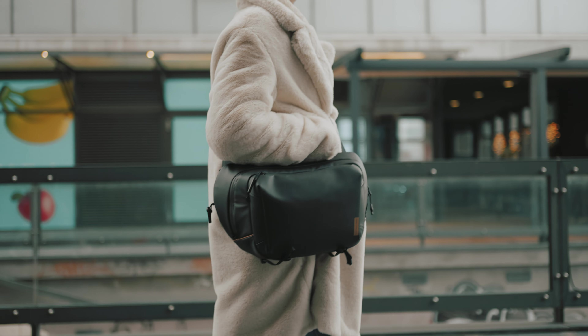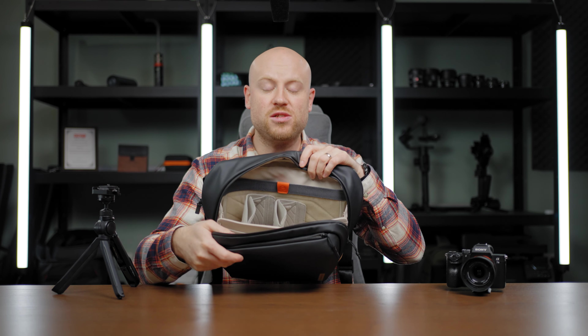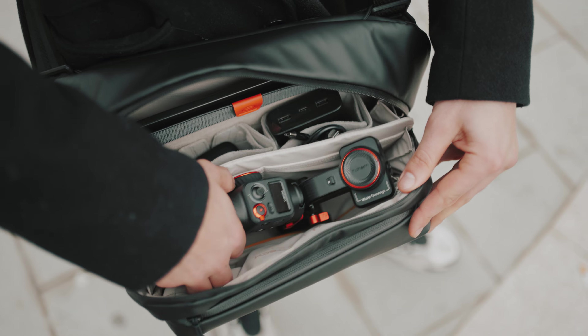This is the PGYTECH 1 GO SOLO 2 bag, ready for your next adventure! After a week of usage, I am ready to share my experience on what you can carry inside of this 6-liter 1 GO SOLO 2 bag. And yes, this video is also sponsored by PGYTECH.